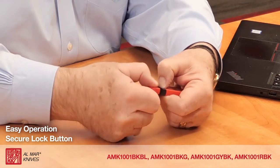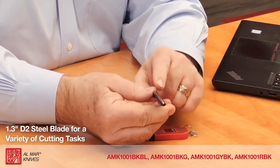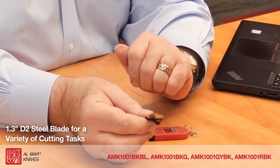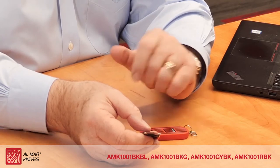Easy to operate — depress the lock button, pull it out, exposing the D2 steel blade which is 1.3 inches long and perfect for cutting boxes open, slicing a pizza, slicing an apple, and basic simple cutting chores.